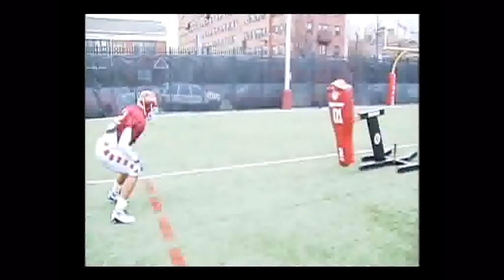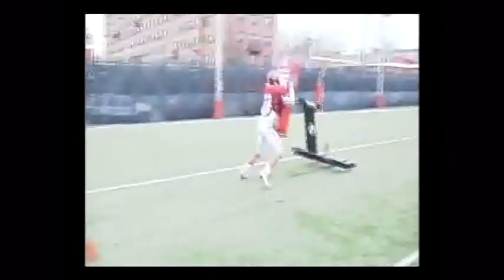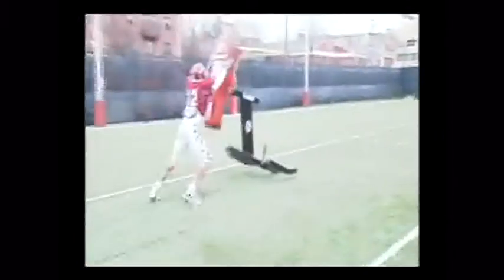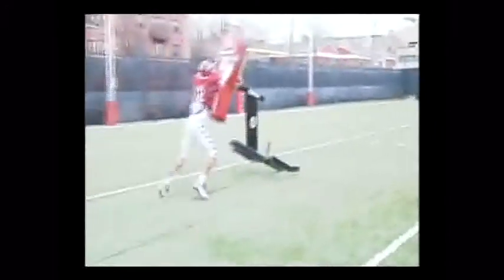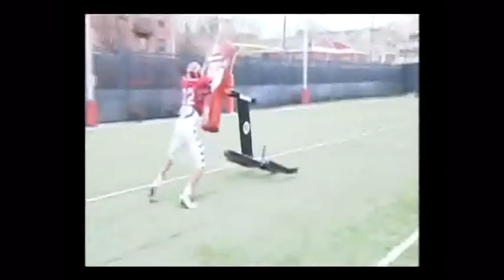Coach can use a whistle or command to signal the linebacker's start. On contact, coach should count 1,001, 1,002, and then give a command of 'go' or blow a whistle to alert the linebacker to disengage at that point. We are trying to teach the linebackers to strain longer than they think on blocks.